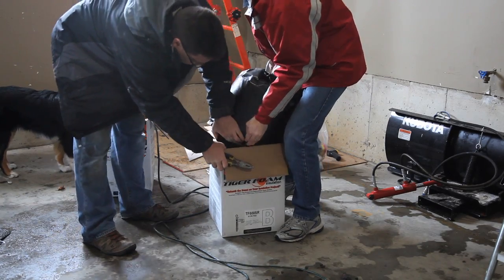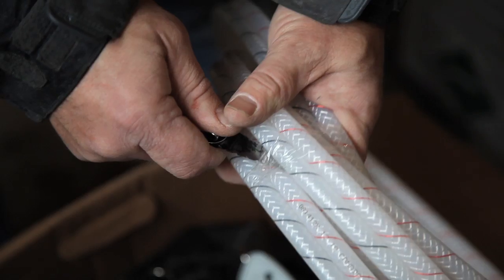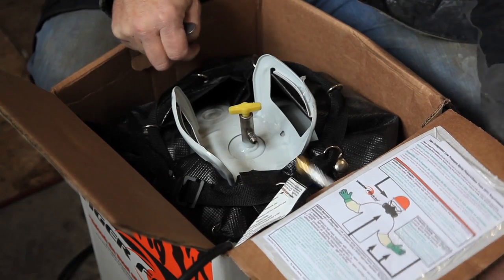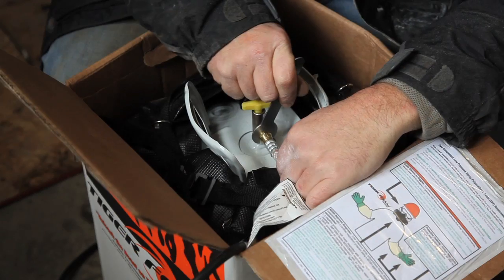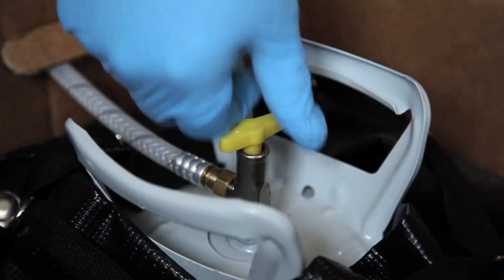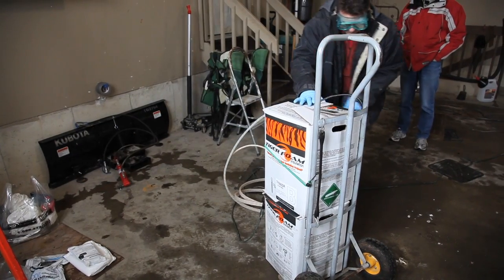But before this happens, you need to connect hoses to the tanks. Cut the tape securing the hose, remove the protective cap on the tank fitting, then tighten the hose fitting onto the tank with the wrench provided. With the tanks connected to their hoses, open the tank valves all the way, then stack the boxed foam tanks on a cart.